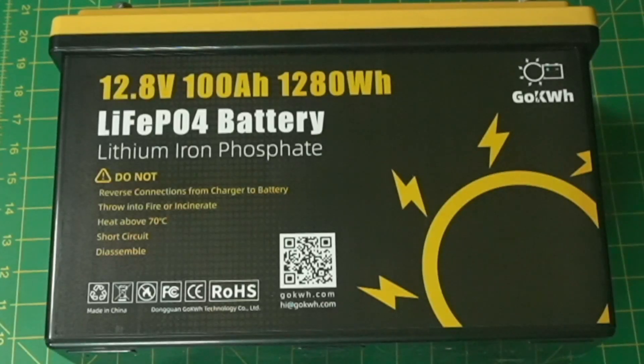Here's the battery. If you look at the top right-hand corner, it says GoKWH. Maybe this is 'Go Kilowatt-Hours' — that's what they call it. It's a 12.8-volt, 100-amp-hour, 1,280-watt-hour LiFePO4 battery — that's lithium iron phosphate. It gives you warnings: do not reverse connections from the charger to the battery, don't throw into a fire — all the things you're not supposed to do.